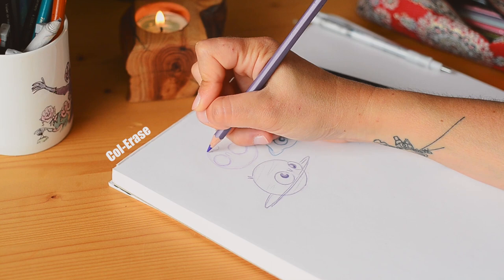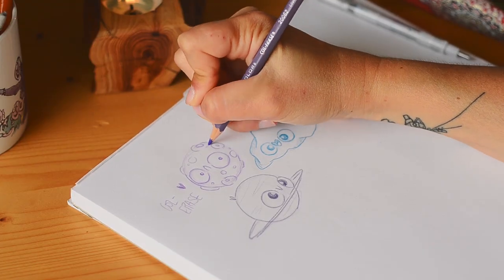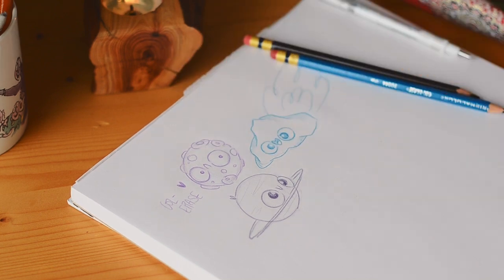I've tried several brands of erasable colored pencils, but I mainly use Colorace and Inno, so let me compare these two and see their pros and cons.